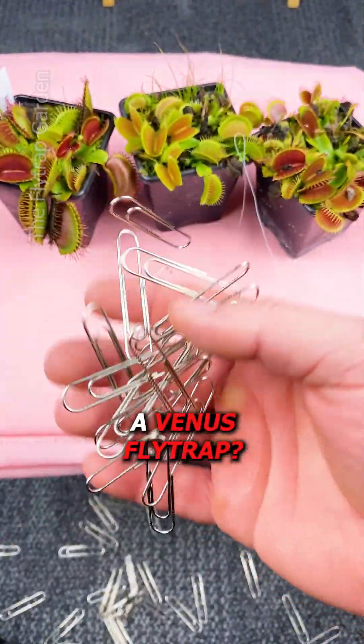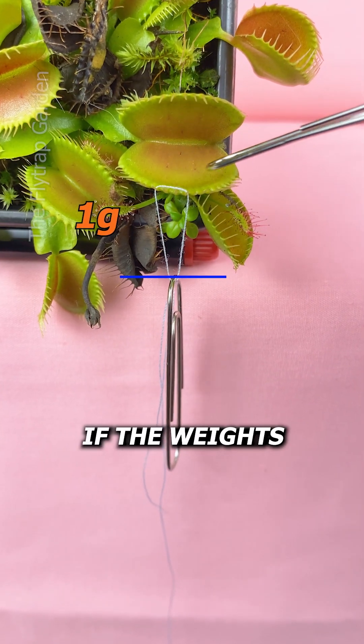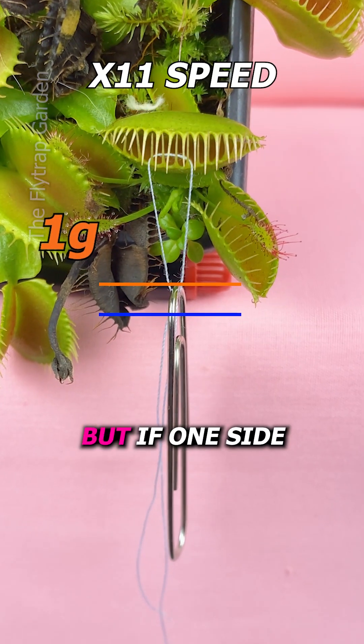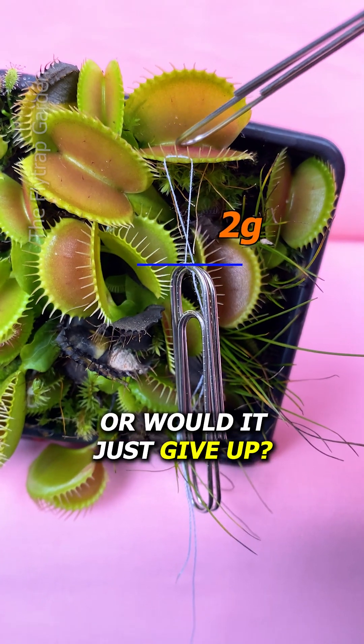How strong is a Venus flytrap? I've always wanted to know how we could test their strength, and if possible, what would happen if the weight pulled their mouth open. Each one of these paper clips weighs one gram, but if one side is pulled open, would it try harder and harder to close its mouth, or would it just give up?